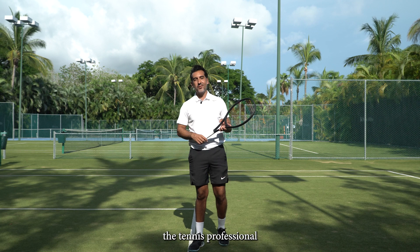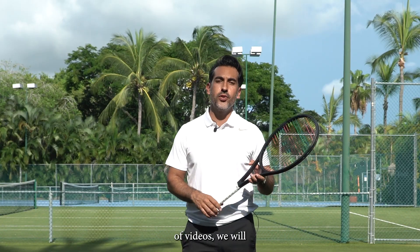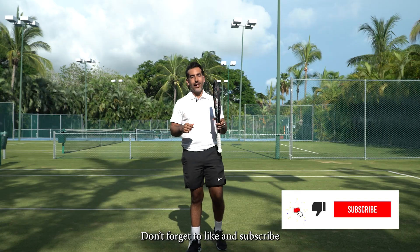Hi, my name is Miguel Lopez, the tennis professional here at the Racket Club in Punta Mita. In the next series of videos we will share with you some tips for tennis, pickleball and paddle that we hope will help you to improve your games. Don't forget to like and subscribe.